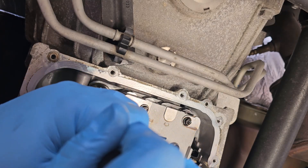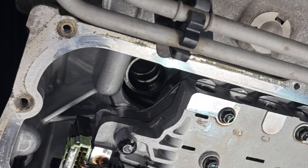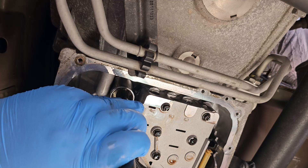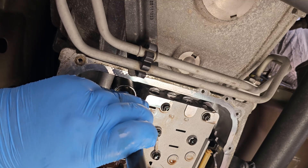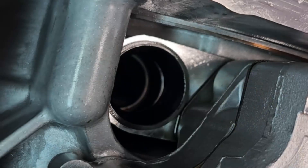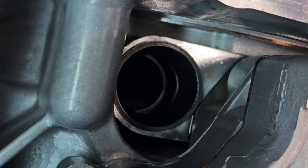Push it in. All right, so we got it in there relatively straight, and all you've got to do is just tap it in. We're looking good — she's going to be flush right with that aluminum that she's attached to. There should be no gaps in between.